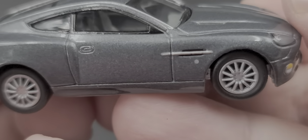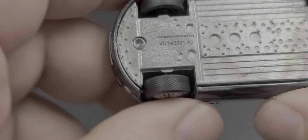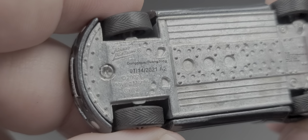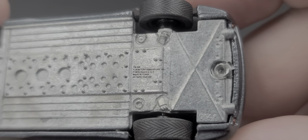The passenger side is the same as the left side with no major differences or quality control problems. The production date is the same as the other car, and there's the tooling number on the bottom.